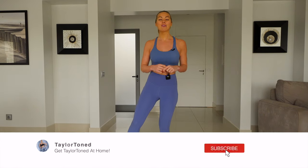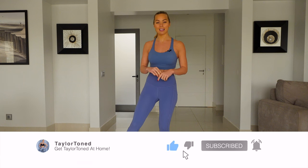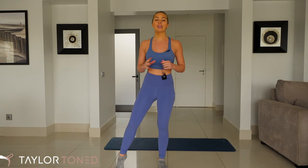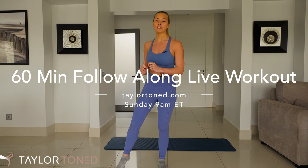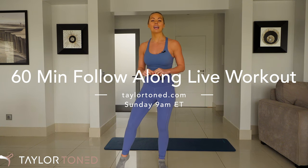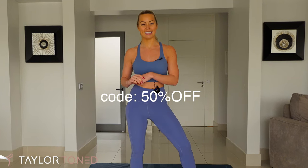If you've not hit subscribe, do that right now. Follow me on Instagram — I am at Taylor Toned. Also, this Sunday I have a 60-minute follow-along full body workout on my website, www.taylortone.com, and that is at 9 a.m. ET. Pop in the discount code for 50% off at the checkout and get the class for $4.99.